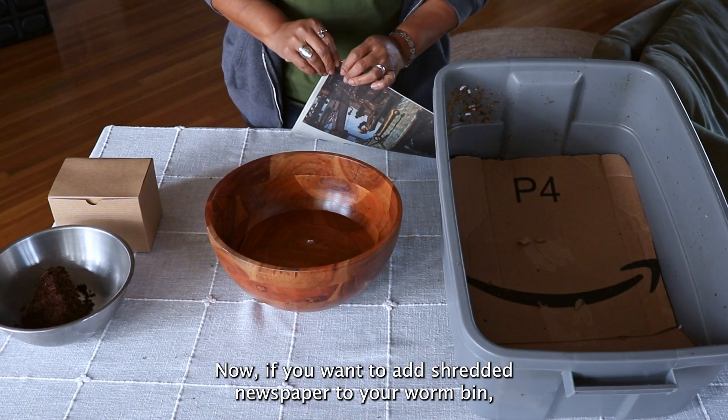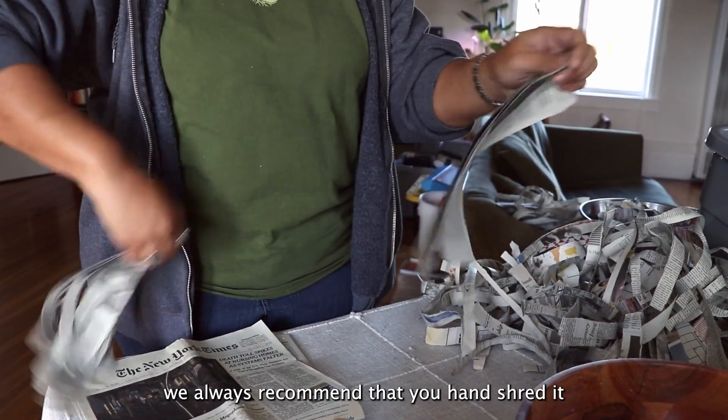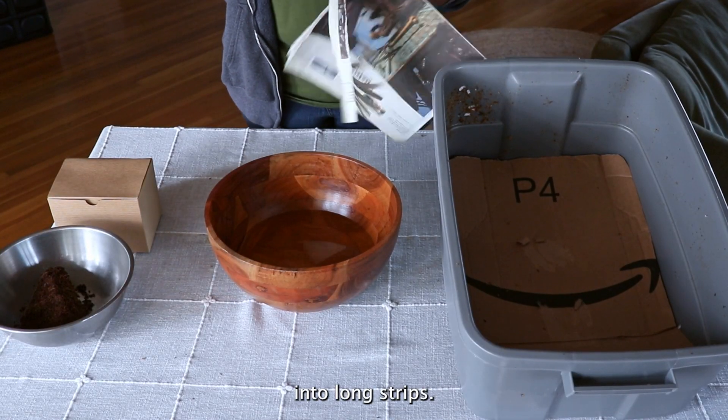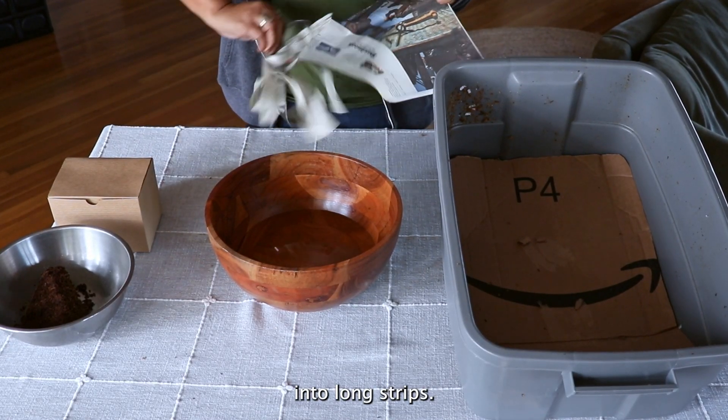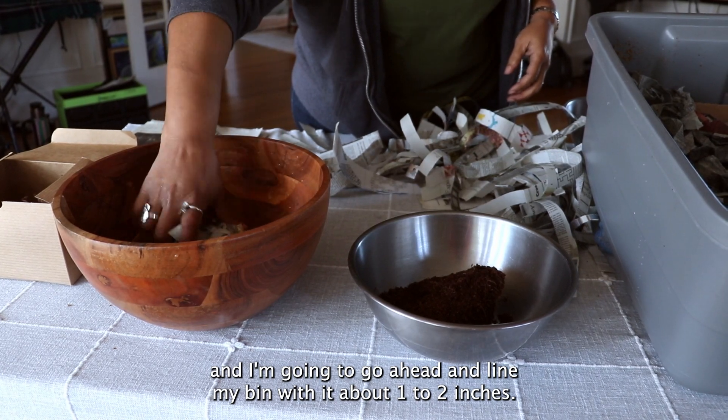If you want to add shredded newspaper to your worm bin, we always recommend that you hand-shred it into long strips. Moisten it and line your bin with it about one to two inches deep.